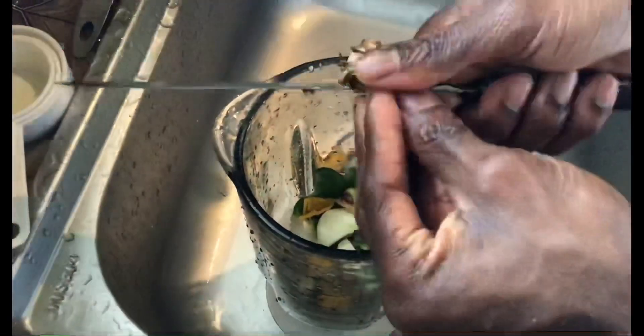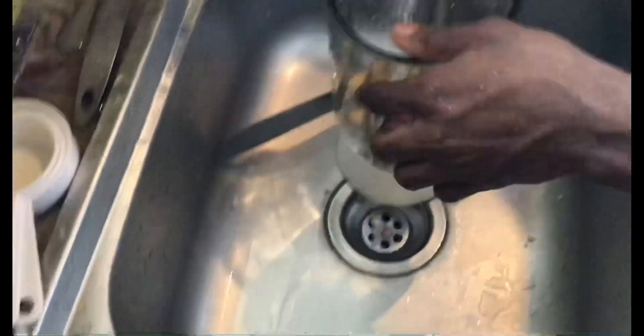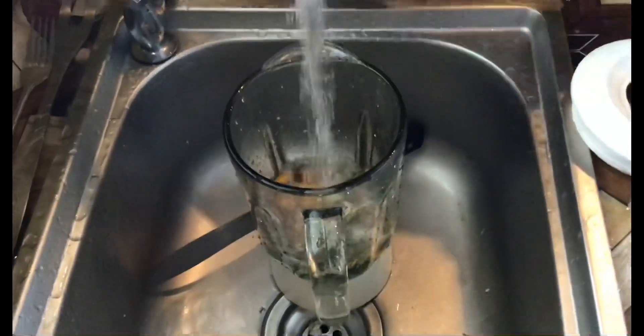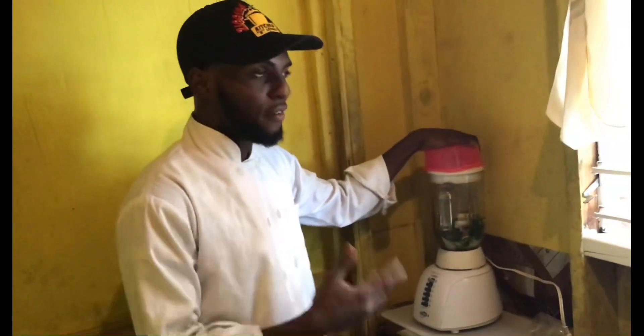The chicken smells absolutely wonderful. I'm just going to blend everything right here — wonderful seasoning for this chicken sauce. So quickly I'm going to blend the onion, sweet pepper, and ginger for that sauce.